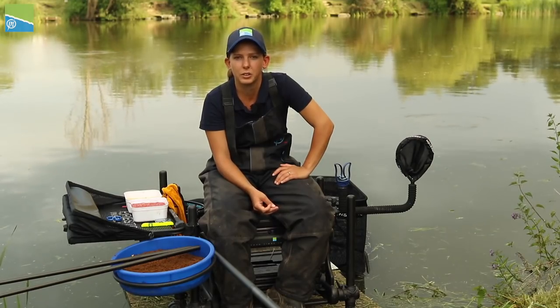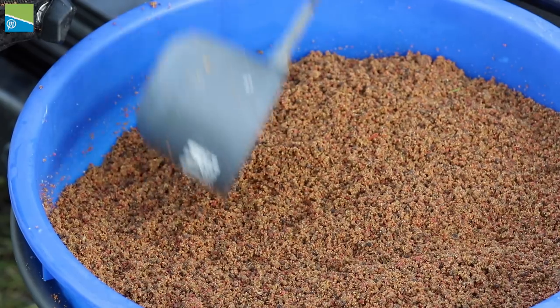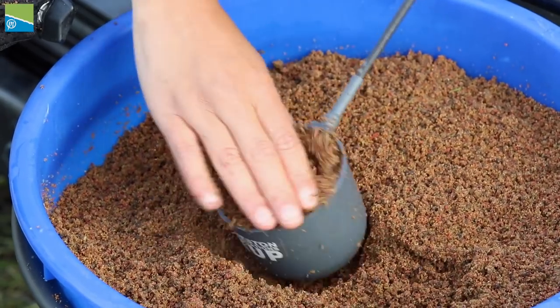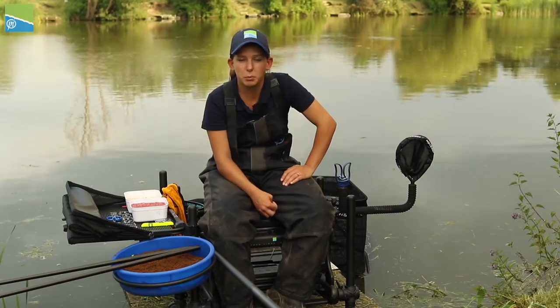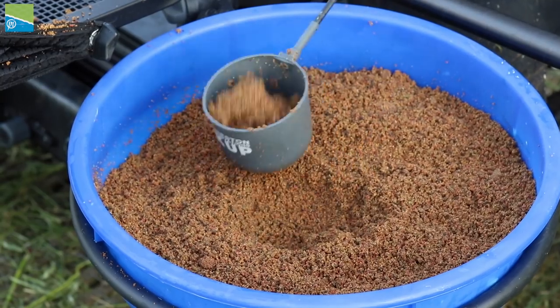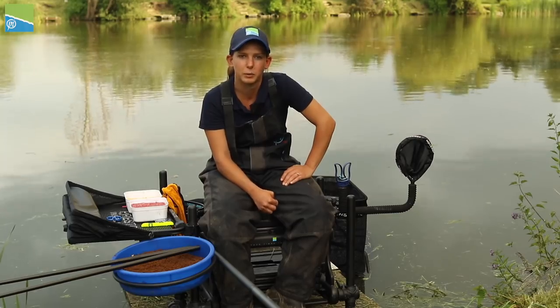This is when they're actively looking for food. Before that you can get drawn into fishing them with little success. I usually kick off my edges with two big pots of groundbait with a few particles in, and then I top up the swim once I've caught a fish by feeding half a pot of groundbait with a few particles in as well, just to keep the fish ticking over while you're catching.